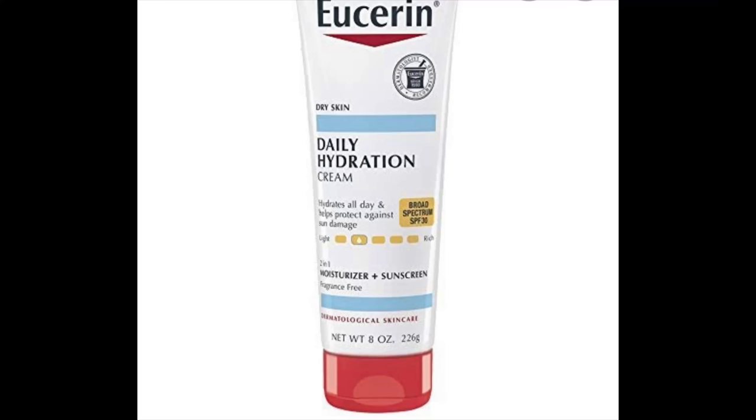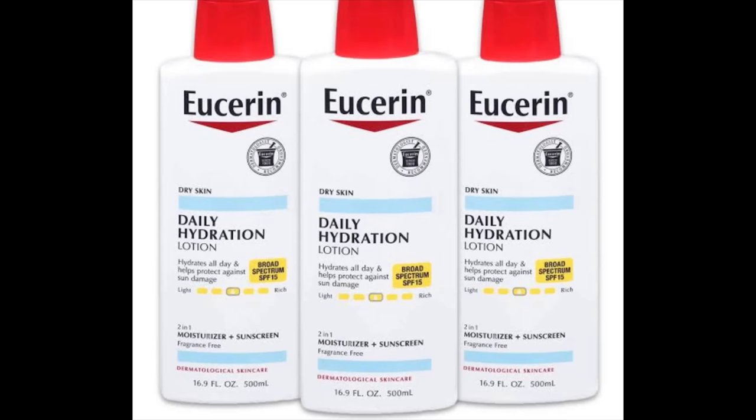The second one is the Eucerin Daily Hydration Lotion — I'll put a picture on the side. This lotion has sunscreen in it too, just like the Nivea. There are two types: one with SPF 30 and one with SPF 15, and it is for dry skin, but even if you have normal skin you can also use it.